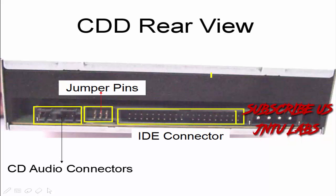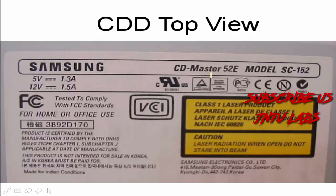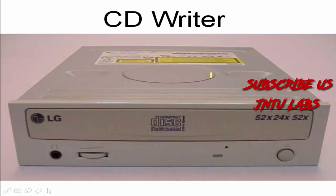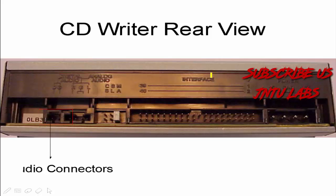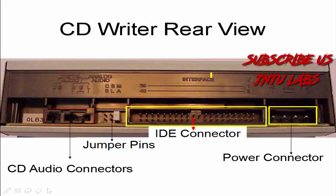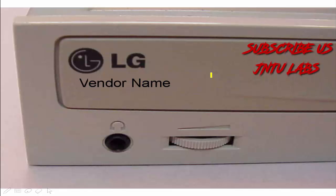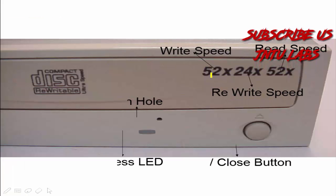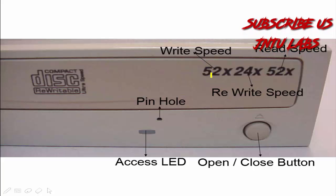This is the audio CD connections, IDE connections, jumper pins, and power supply — same as usual. This is the top view showing the audio jack, volume, pinhole, and your open/close button. On the CD writer back side there will be a power connection. There will also be a volume control. This appears to be a DVD read and write drive, which is why it is labeled as such.